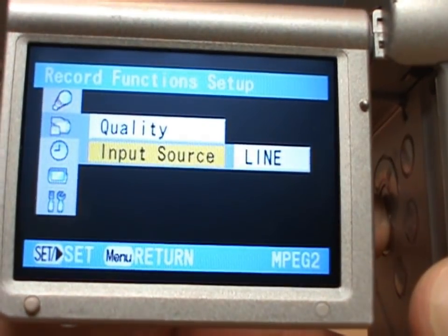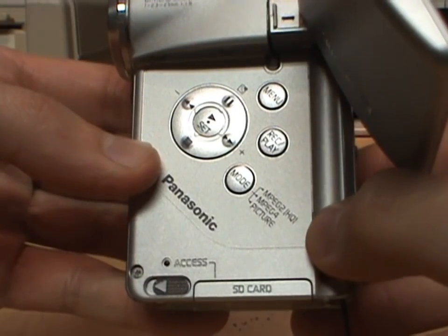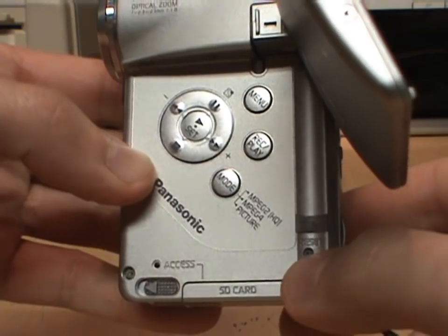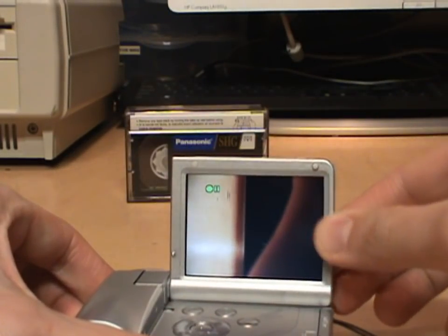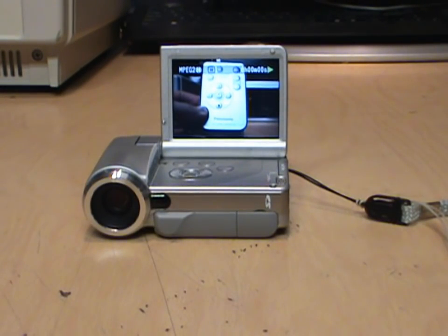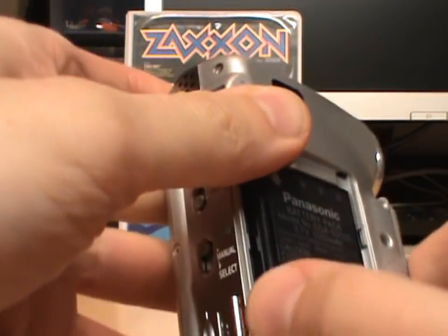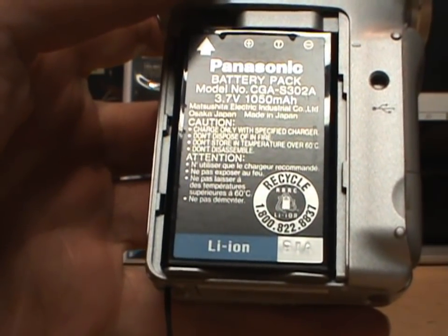You can use this to do video capture from an external composite video source. Notice these controls are at a weird 45-degree angle — that's because Panasonic designed them to be used either when the camcorder is being used vertically to record video, or when it's positioned horizontally to play back video. And yes, it even includes a remote control. On this side is where the battery goes — it's a flat lithium-ion battery, and I have two of these original Panasonic batteries and they both hold a good charge.